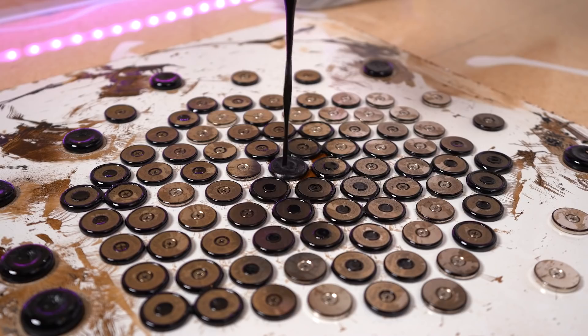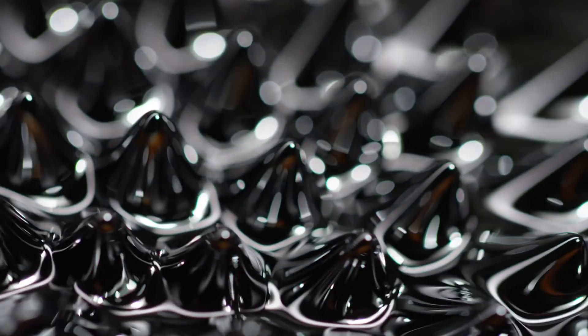You know those awesome spy movies where the secret agent gets into a lab and shows a series of cool futuristic gadgets like a lapel camera or detonation pen? Before going off on their heroic mission, we thought it would be cool to see if we could make our own spy gadget in the form of a frictionless hoverboard.